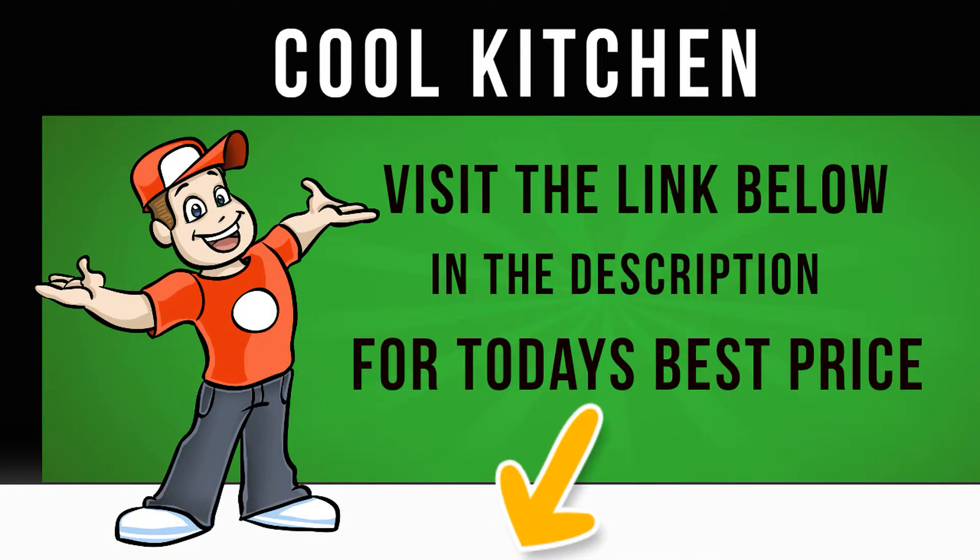The Hotpoint Smart Plus RSG964JGX washing machine removes 40 of the most common stains in just 45 minutes at 20 degrees Celsius. Save time without sacrificing performance with Anti-Stain Turbo.